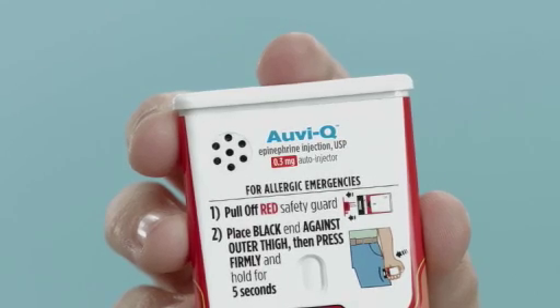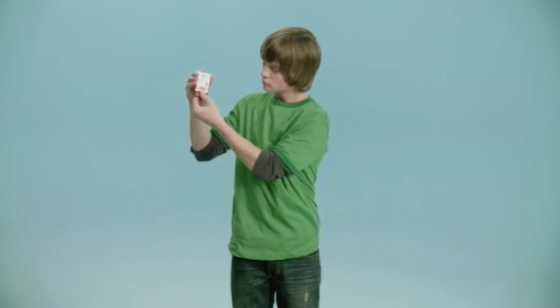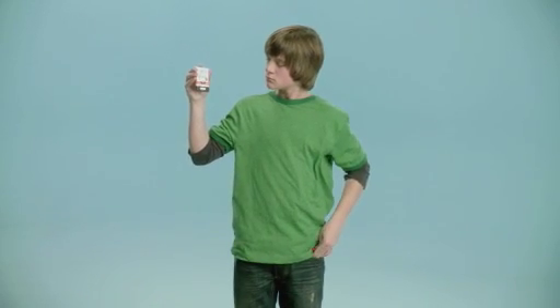If you are ready to use, pull off the red safety guard to inject. Place the black end against the outer thigh, then press firmly and hold in place for five seconds.